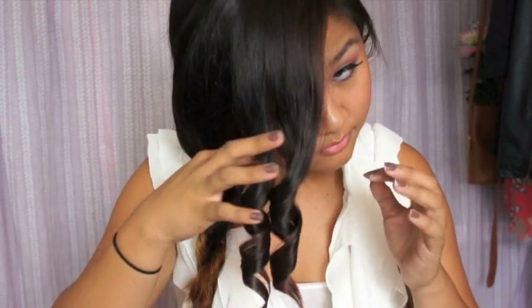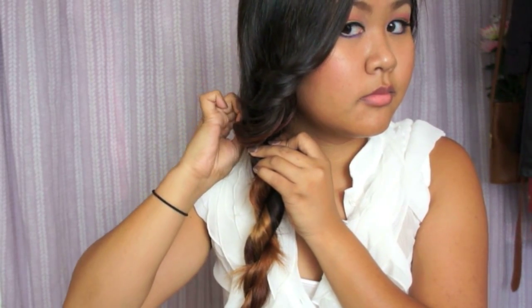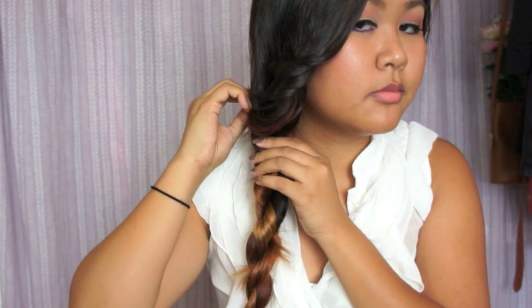Loosen your curls by running your fingers through them and the two curls should come together as one. Adjust the curl to your liking and place it behind the rope braid, securing it with two bobby pins.